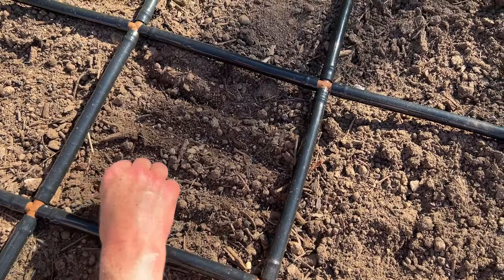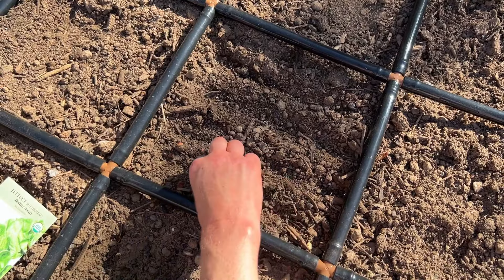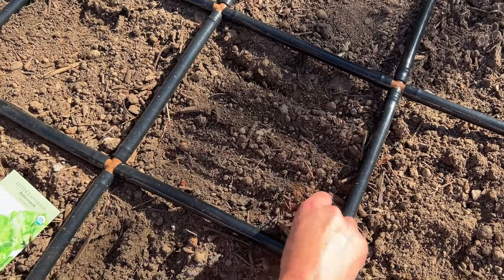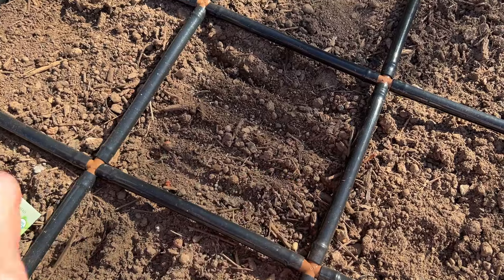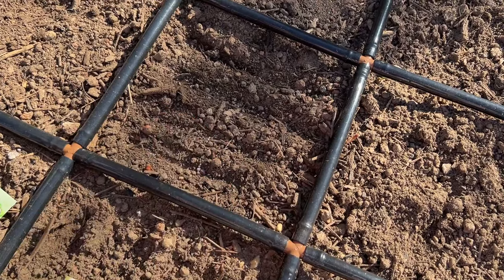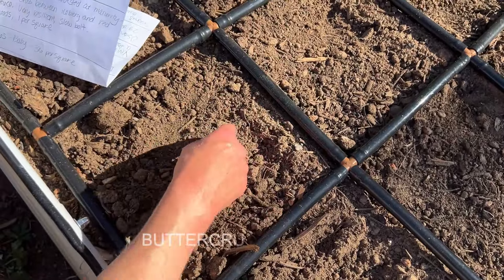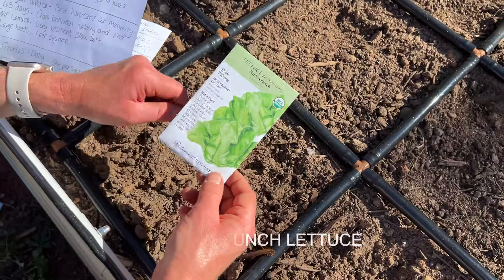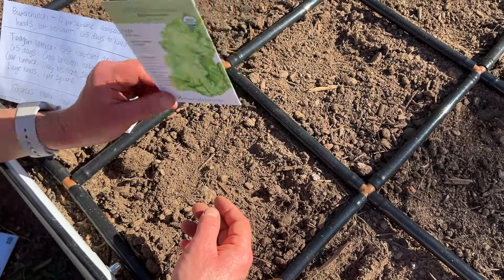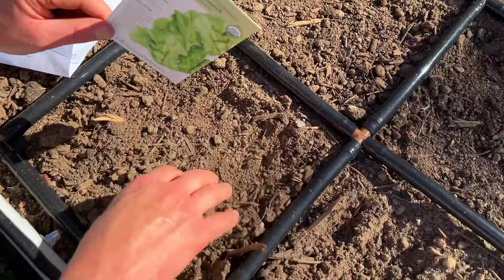I've put shade fabric over lettuce and cilantro in the summertime before, so I think maybe the trellis will help shade the lettuce and cilantro in this bed — we'll see how it goes, it's kind of an experiment. Now we've got the butter crunch lettuce, which you can fit four per square. These form compact heads and are bolt resistant, so another good one to plant in spring and attempt to grow into summer.